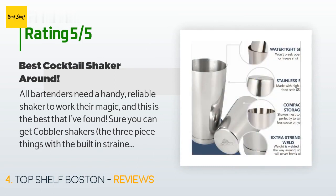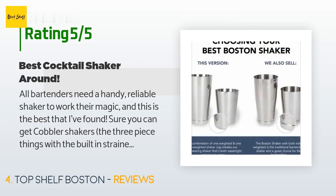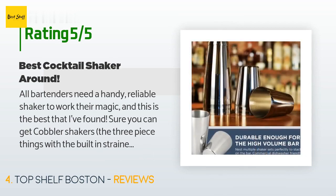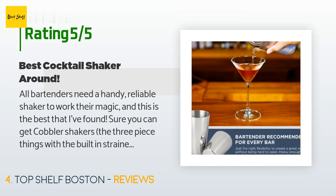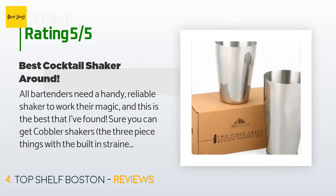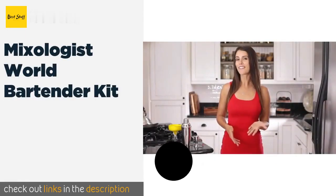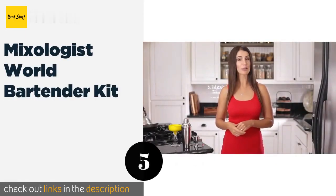A customer said: 'All bartenders need a handy, reliable shaker to work their magic, and this is the best that I've found. Sure, you can get cobbler shakers — the three-piece things with the built-in strainer — for a dime a dozen, but you don't want those. They're almost always junk, they never come apart at the worst moments, and can be a pain to clean. This Boston shaker or weighted tin set is literally just two metal cups of different sizes that fit together, and if you give it a firm tap just next to where they meet, you can always get them apart.'